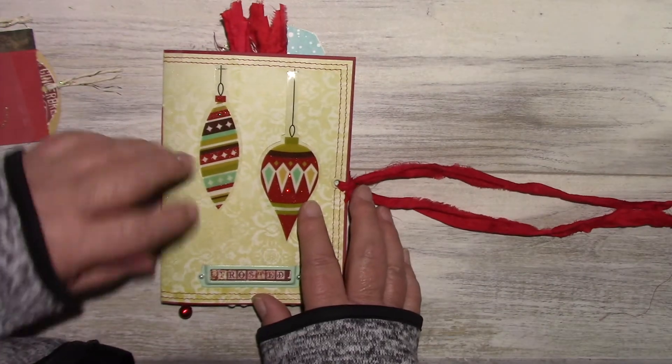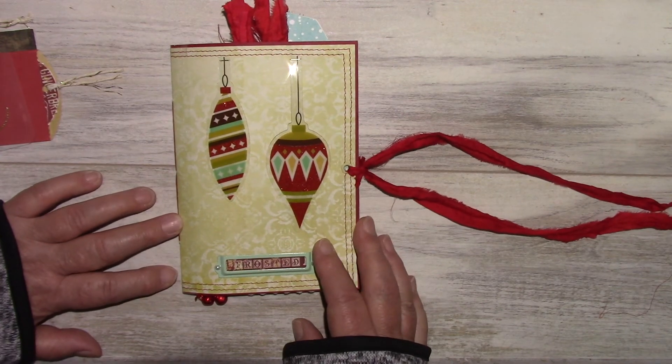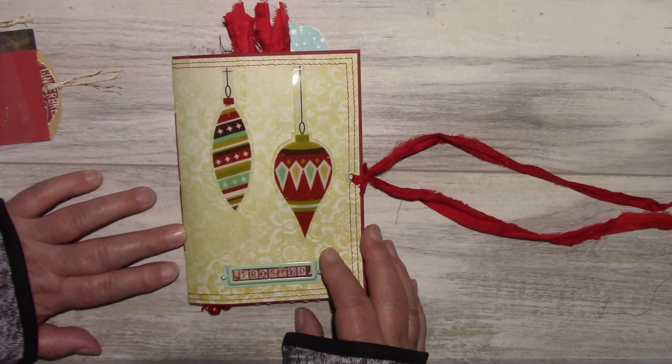Thank you for watching. This journal is on hold at the moment, but I'll be making another one for my Etsy shop. Thank you for watching. Bye-bye.